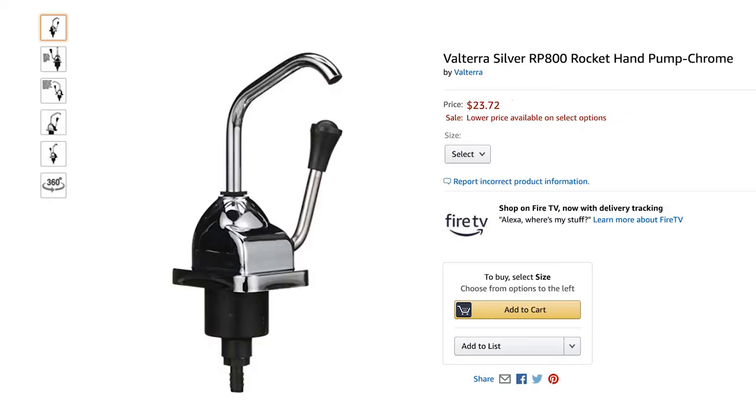Hello, this is Tanya from Airstream Living and this episode is a quick one about how our sink works, when it does and when it doesn't, and how we built it. We used a Volterra silver RP-800 pump that we purchased on Amazon for $24.